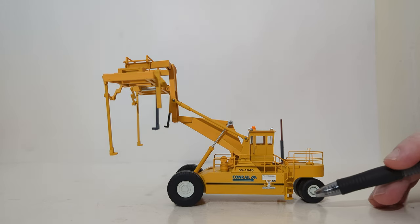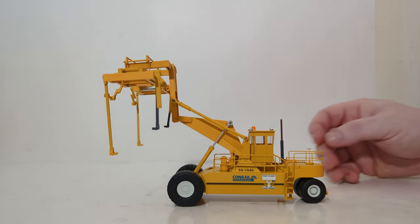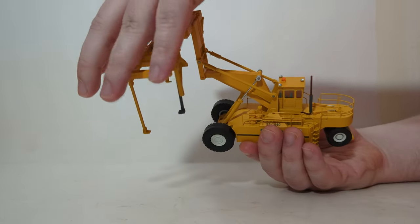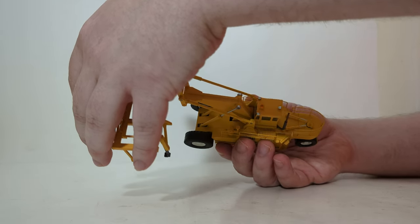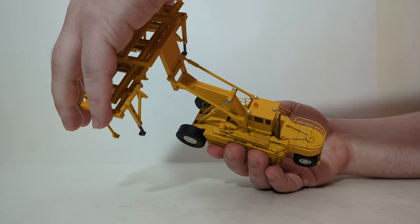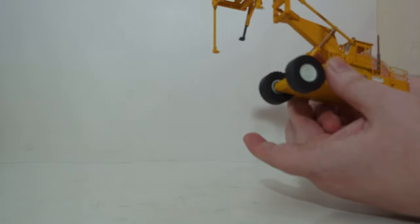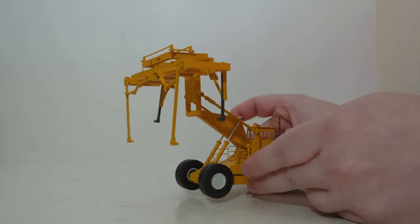It may be hard to see on camera, but both the steps and the catwalk outside of the cab have holes on them, so hopefully you can see that. It's necessary for me to hold the spreader bars, otherwise they will slide off if I'm holding it at an acute angle like that.